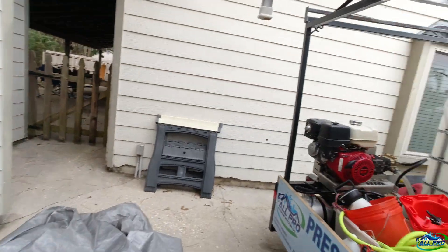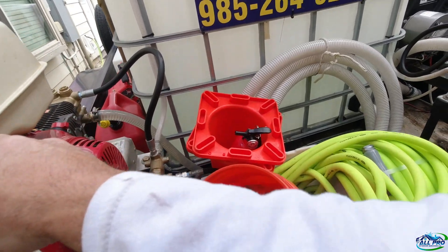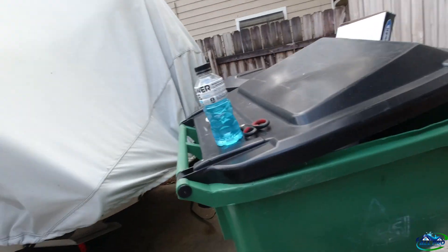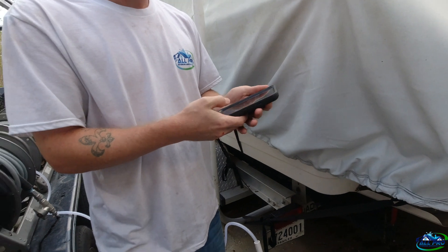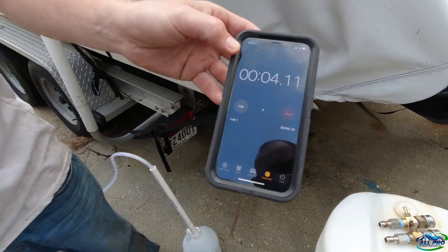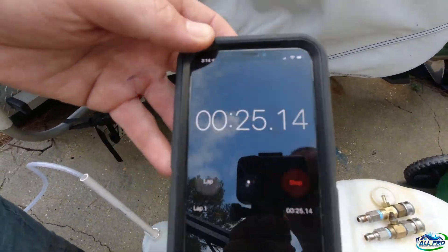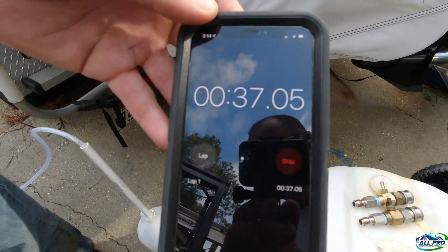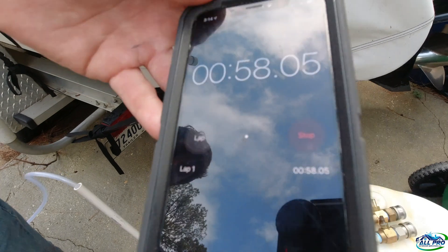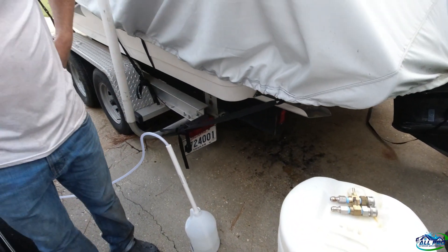We're going to go ahead and crank it up and test the 1.8. Got the gun open. I'm also going to do a flow test at 60 seconds. Ready — one, two, three. We had four gallons a minute with the 1.8.